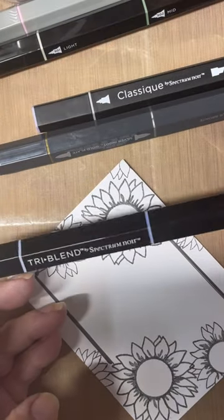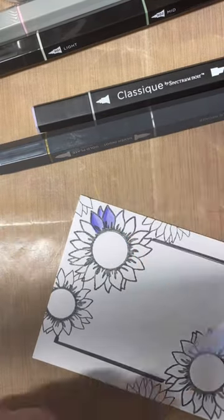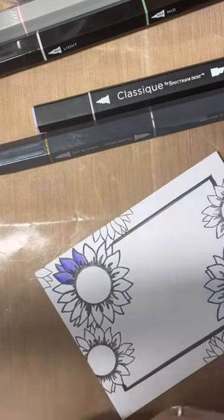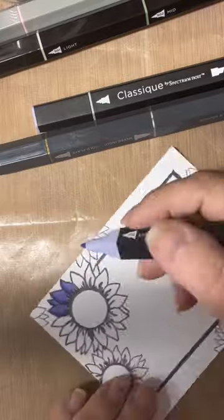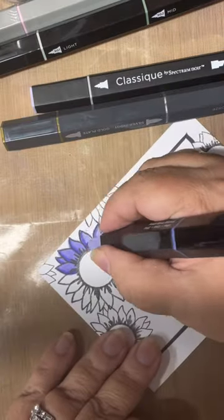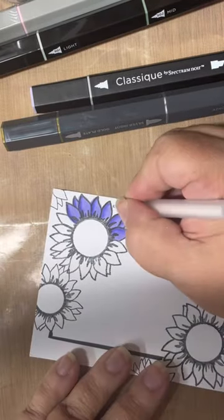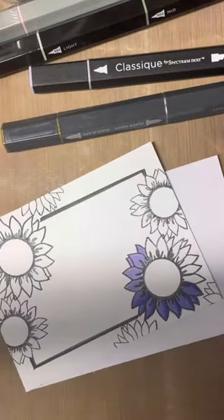Here I'm showing you how you can blend them together. I start with a base of the light color, then I add in the dark, and then I slowly blend in the medium and feather back out to the light. You just keep doing this until you get your desired look. It's really important that you do it in this order, otherwise it just doesn't come out right if you're not blending it that way.